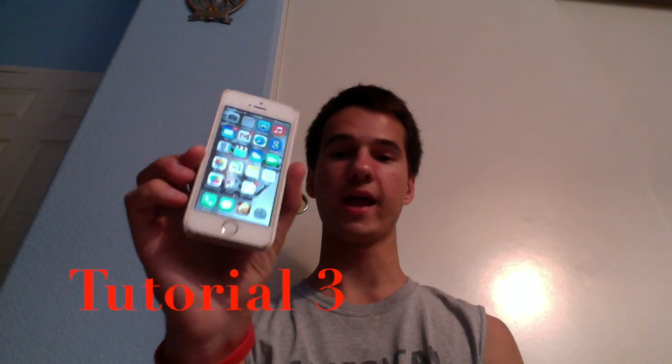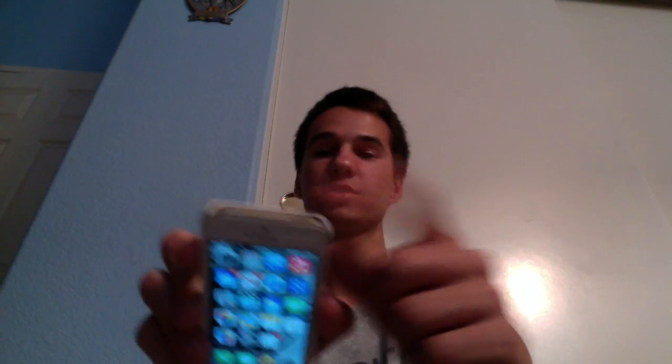Hello ladies and gents, Roke here and welcome to another iPhone tutorial. In this tutorial we're going to be covering more of the outside of the iPhone. Previous tutorials covered the power button, the home button, and the volume down and volume up buttons.